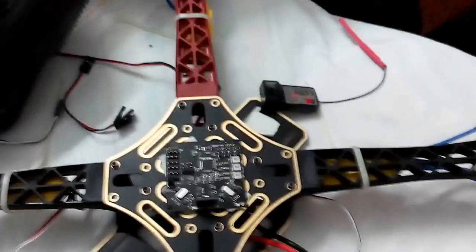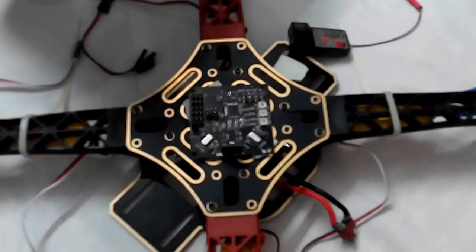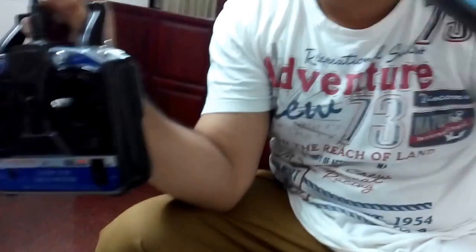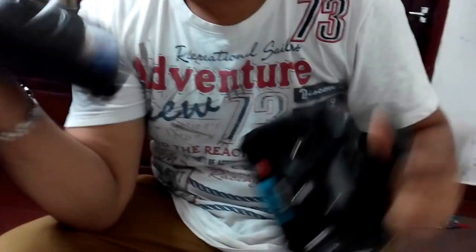Hello guys, my name is Pankaj. We are doing some board calibrations today. I have two transmitters here — the first one is a FlySky FST68B and the second one is a RadioLink. In this video we are using this transmitter and will show you the board calibration process on a quadcopter.